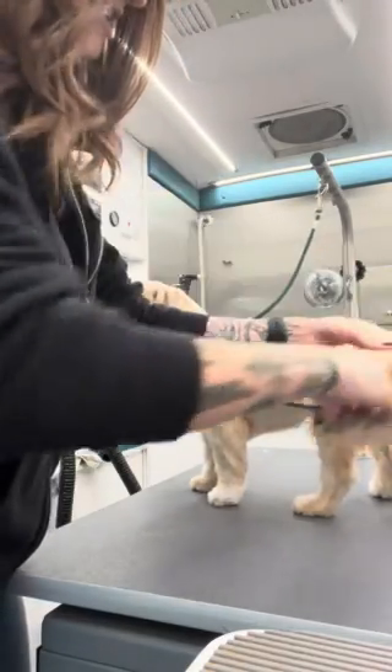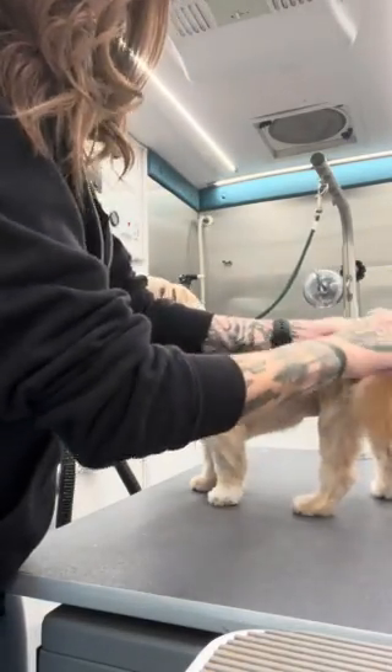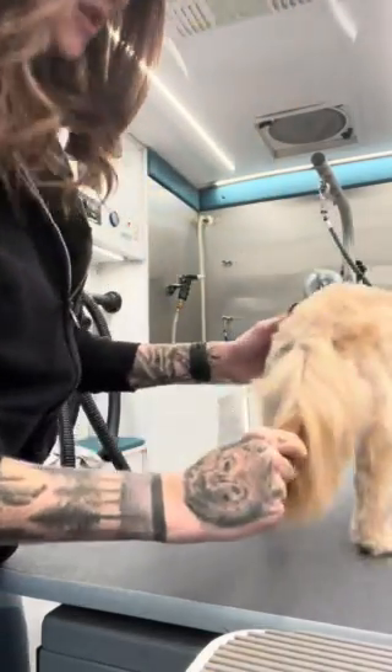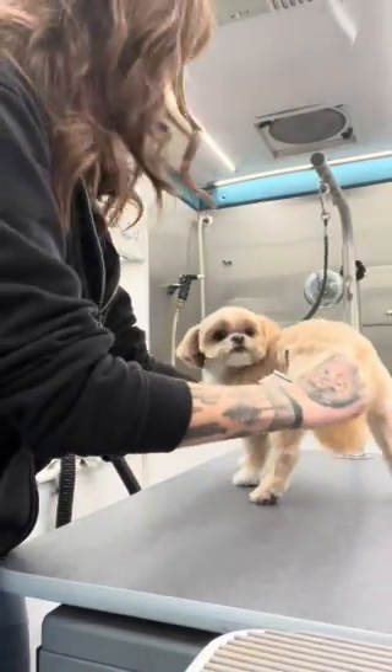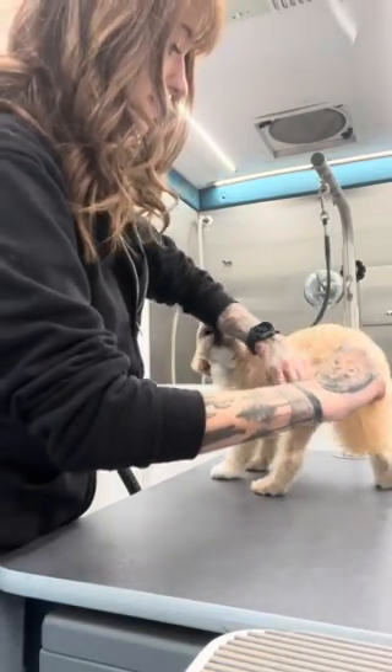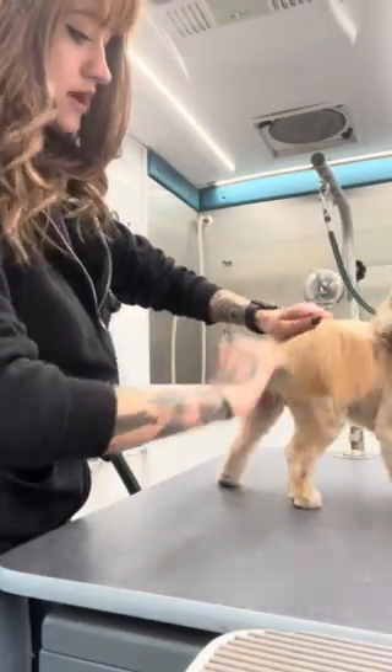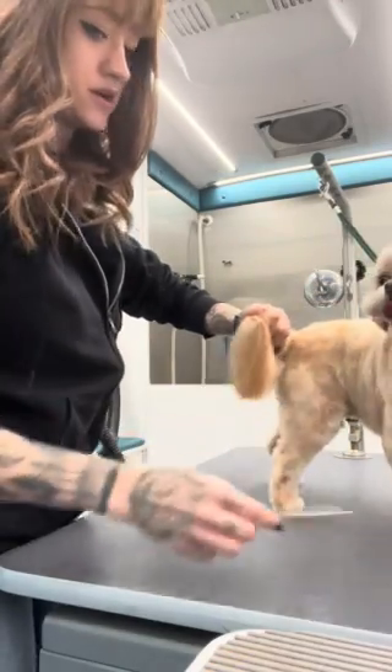I'm going to brush it out all the way to the tip. Then I hold it in the middle. I'm going to kind of blow just so you get that line down the middle. So then you blow a line down the middle and comb it even to the sides.